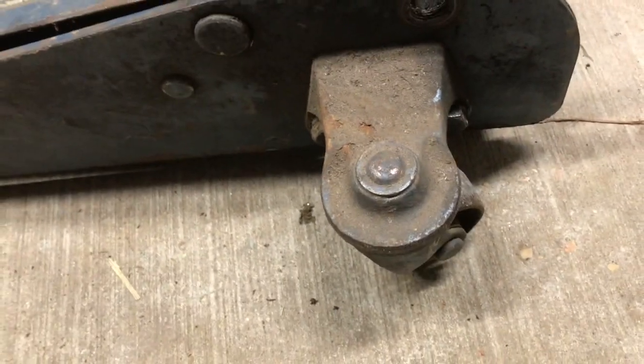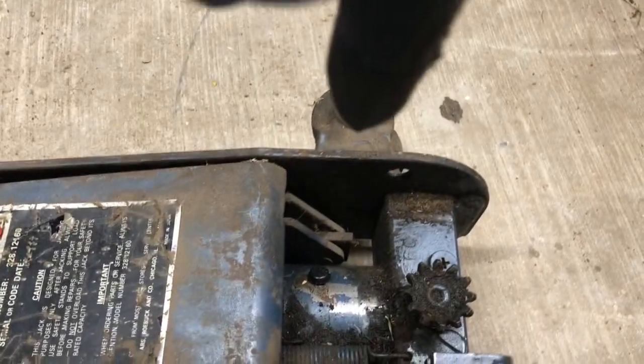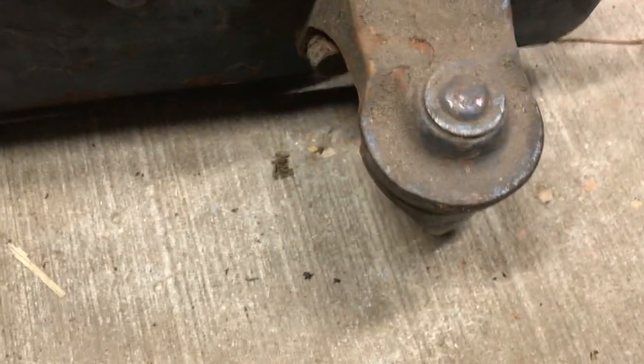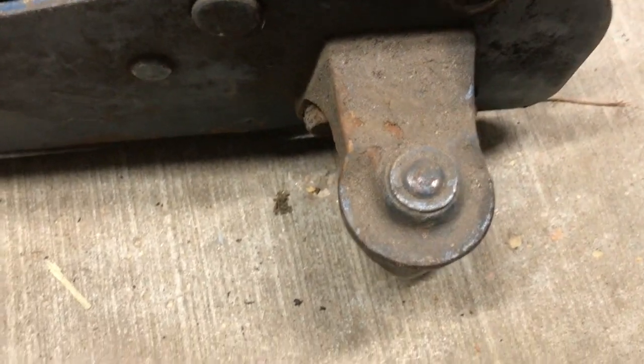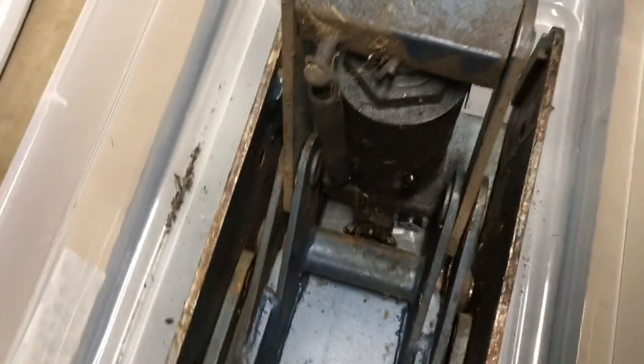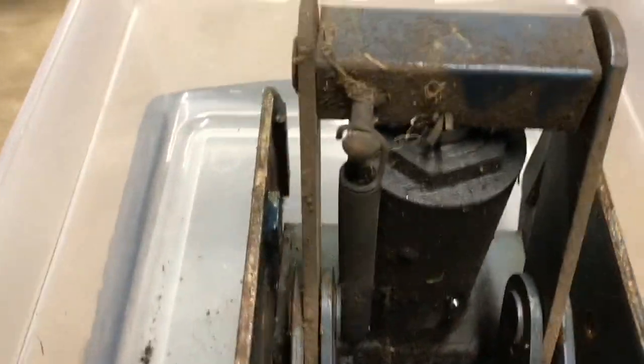The next step is to remove the four bolts that hold the two rear wheels on — there are two bolts in each one on either side. With the wheels off, the next step is to flip the jack over. As you can see, there's a spring that attaches the base of the power unit to the body of the jack, so we'll need to remove that spring.